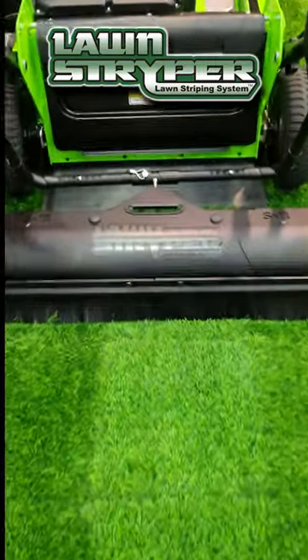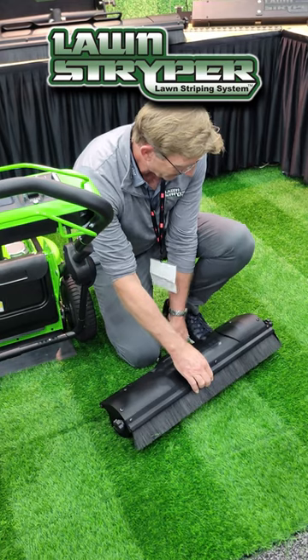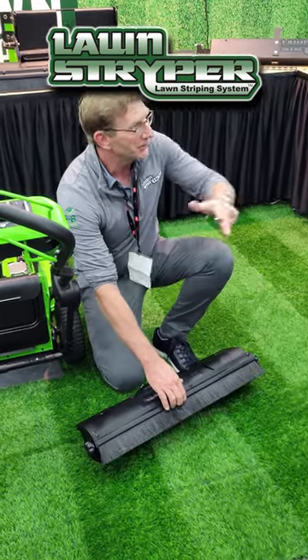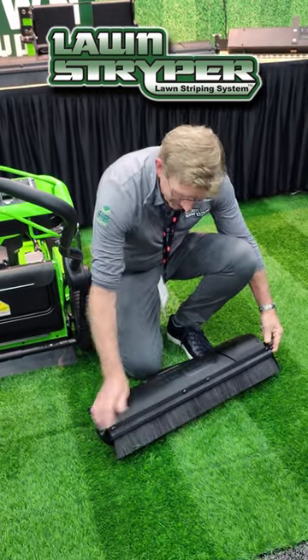The brush is adjustable. So let's say it's fall and you have leaves on the ground — it'll spring it up, but you're still going to get that great strut. If you're in prime season, there you go.